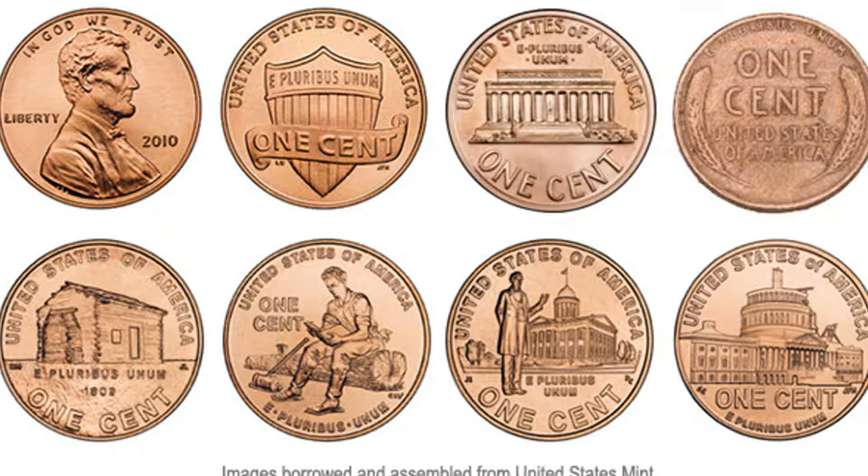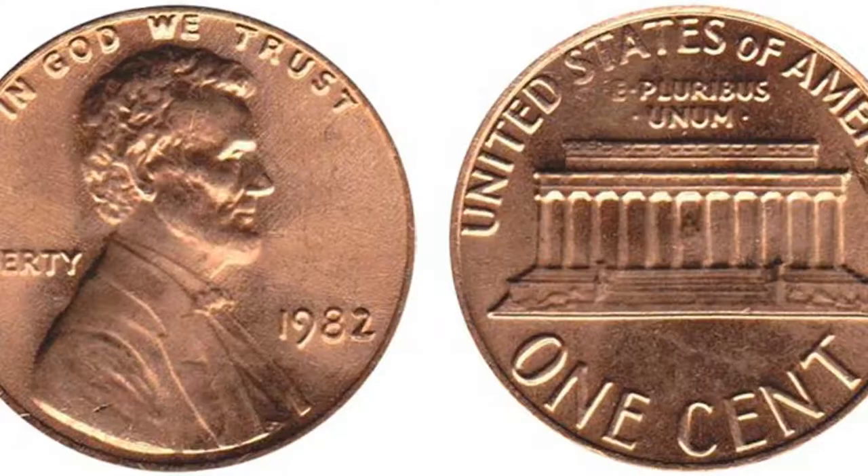Going back from 2008 to 1982 — 1982 is the last year of the copper penny. I personally collect copper, but you can put them back into circulation because unless a copper penny is a blazer, it's really not worth much. If you want to collect copper, copper pennies run from 1982 back to basically the beginning of coins.